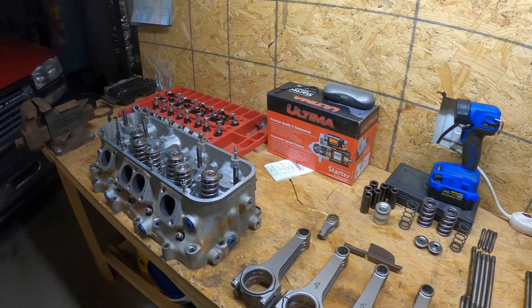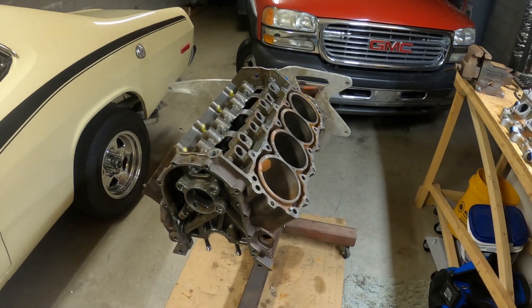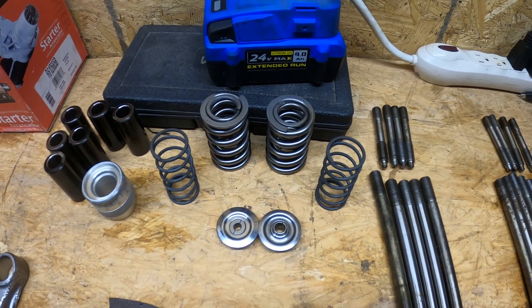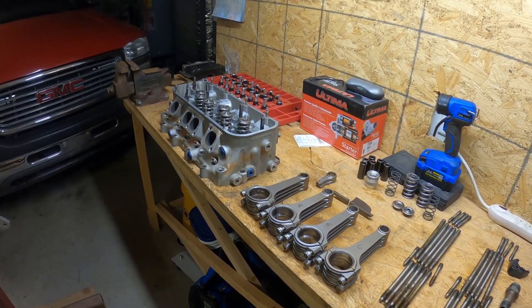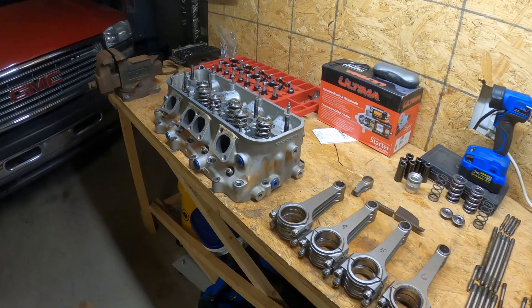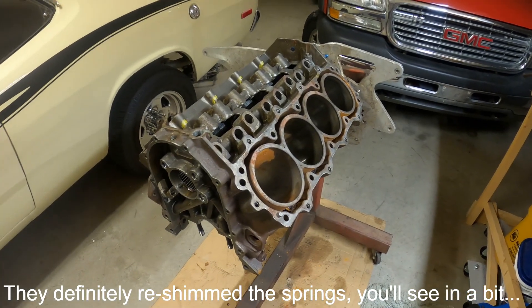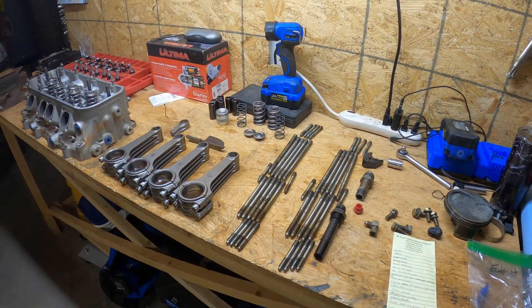My buddy from Comp Cams contacted me about a different project and I mentioned this build. I don't know the specs on my camshaft, but he said they could measure it. So I'm going to send the cam off to him along with the valve springs, keepers, and retainers. He'll measure the lift, duration, opening and closing ramps, and tell me what shim pack I'm going to need — because I don't know if they actually changed the valve springs or reshimmed them.